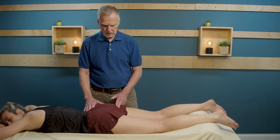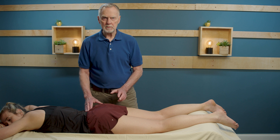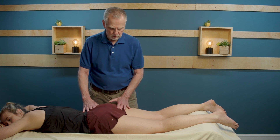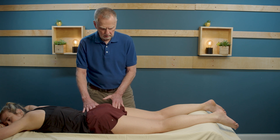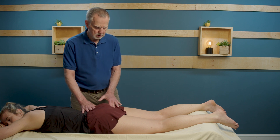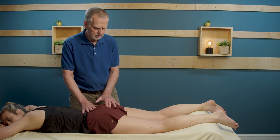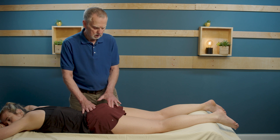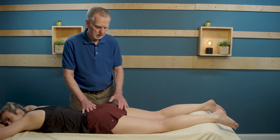Because the hamstring blends into the sacrotuberous ligament, sometimes what's described as hamstring pain is actually pain coming from an injured ligament. So we want to assess the ligament as well. From the ischial tuberosity, I'm going to come up along the line of the sacrotuberous ligament, palpating the edge of the sacrum, just to determine if there's any pain or discomfort along this tissue that might be contributing to the reported hamstring pain.